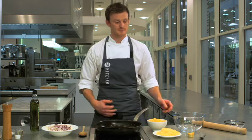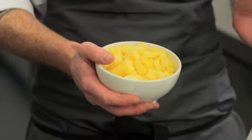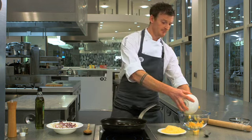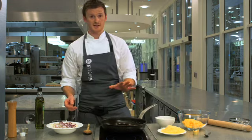Let's get on with making the mixture. I've got my swede here, it's already prepared. I've cooked it in boiled salted water for around five minutes, no longer. We'll pop this into the bowl and we'll start sautéing the onions off.